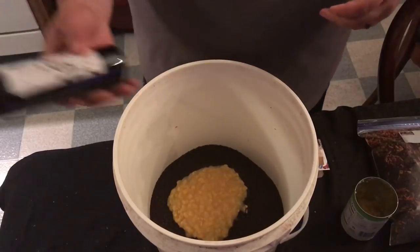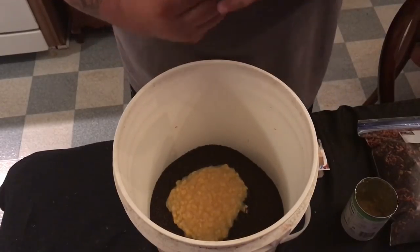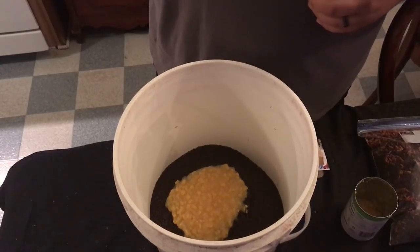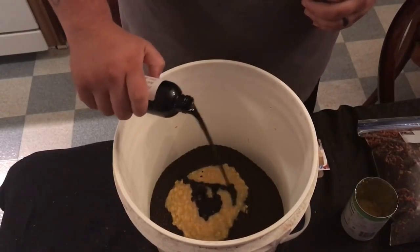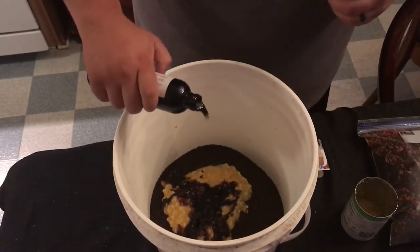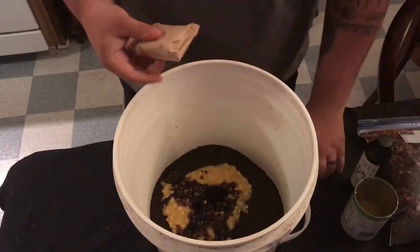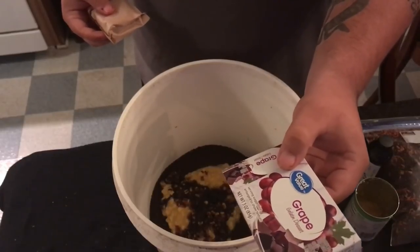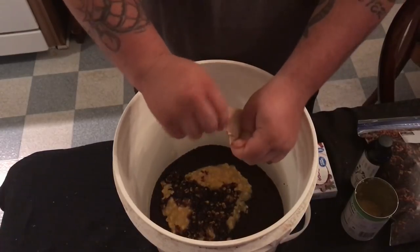I'm gonna put about two ounces of flavoring — late monsters — which ends up being about a quarter of the bottle. I've also got some grape jello. I actually do recommend using the actual Jello brand jello. We'll put the whole pack in here.